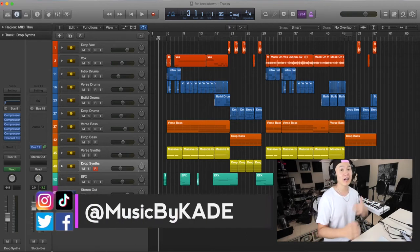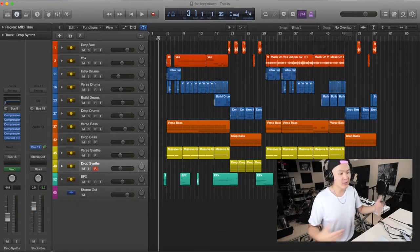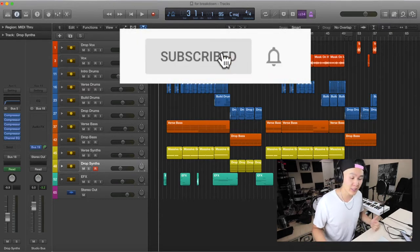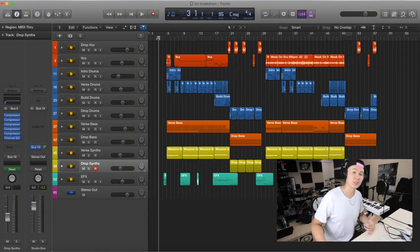What is up guys? It is Cade here from Alex Cade, and I've been getting a lot of questions about how I made my Trey Little remix — whether it was for the drums, the synths, or whatever else. So I thought I might as well give you all the answers in one quick little video. This is the Trey Little 'Mask On' remix breakdown, and here's my Logic session. If you haven't heard the song, let's take a quick listen.